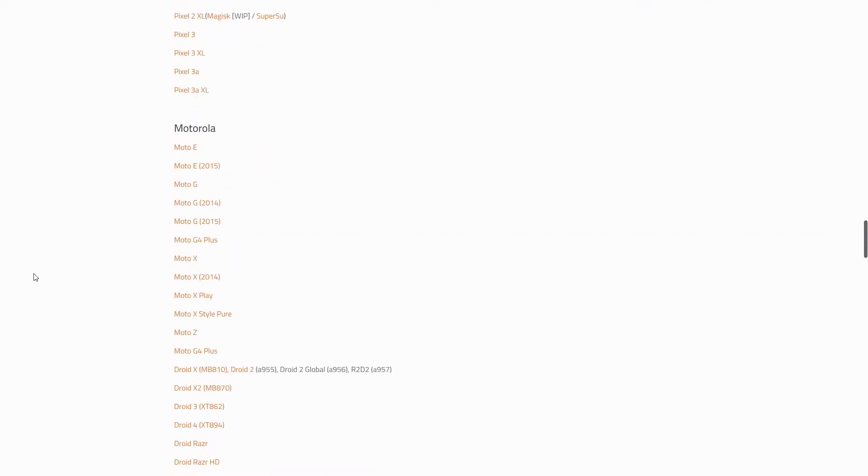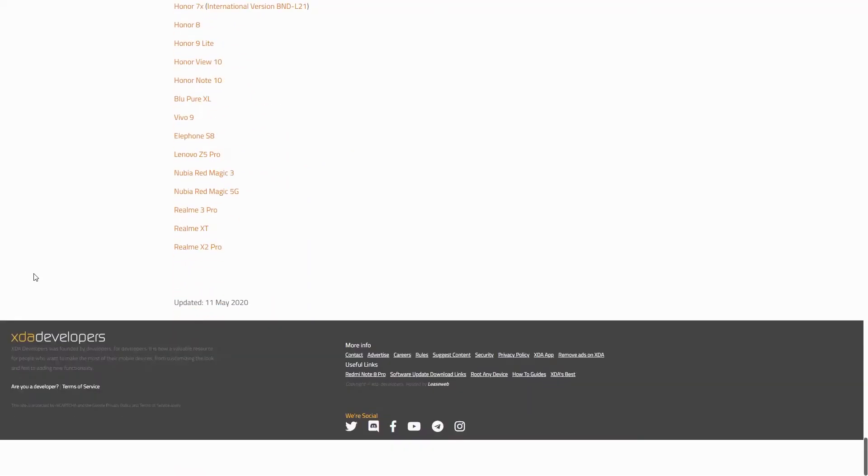If you have an Android device that's not made by Huawei, you should be able to root it some way or another. A good place to start is to head over to the first link down in the description below and check if your phone or tablet is listed there. If it's not, then odds are against you in the possibility of rooting your phone.